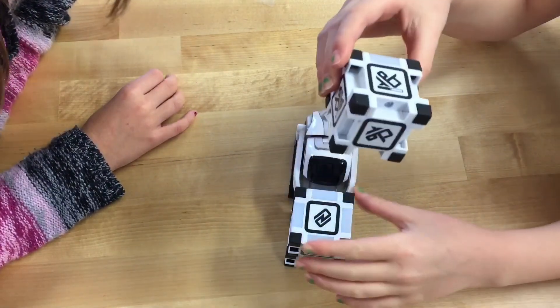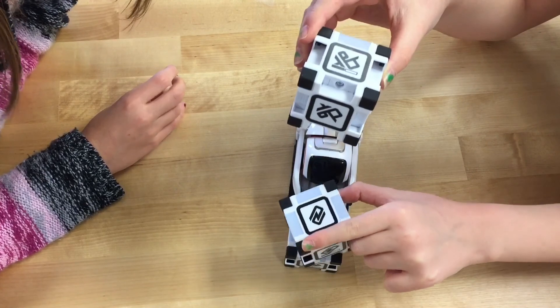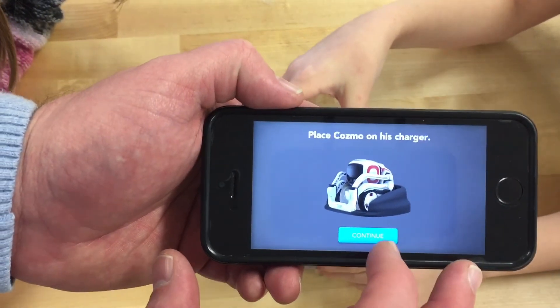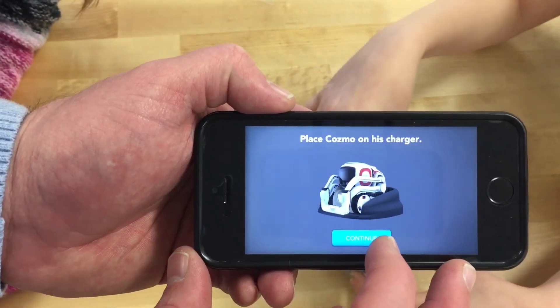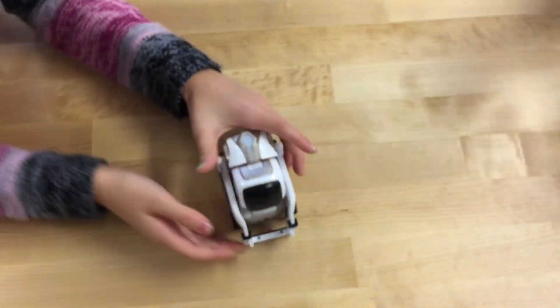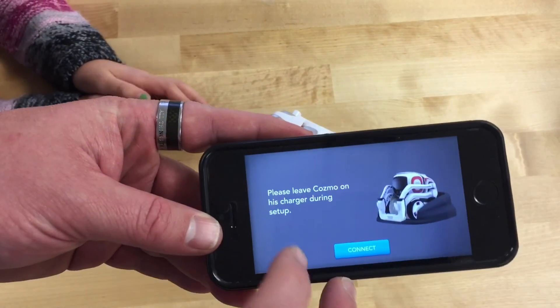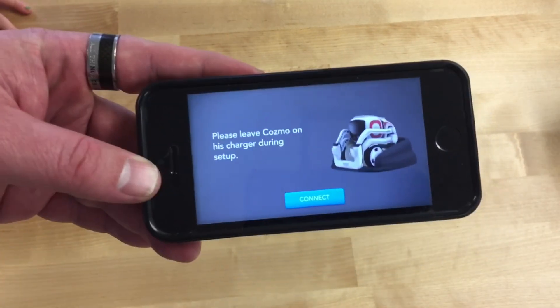All right, my birth date is set. Now it says place Cosmo on his charger, so we're gonna go place him on the charger and continue. It then says please leave Cosmo on his charger during setup, so let's go do that.